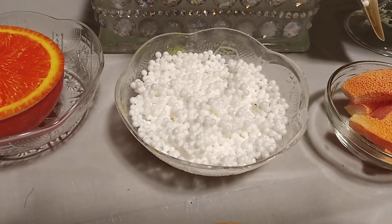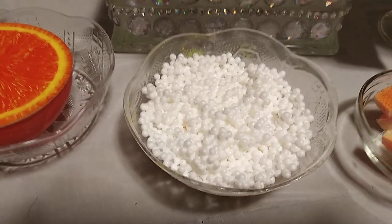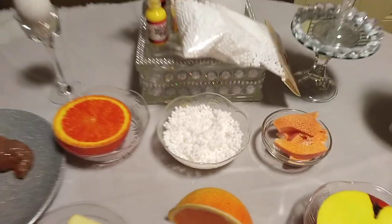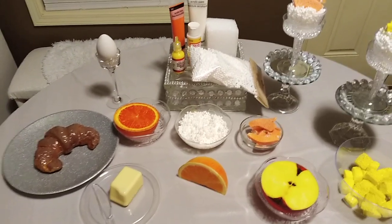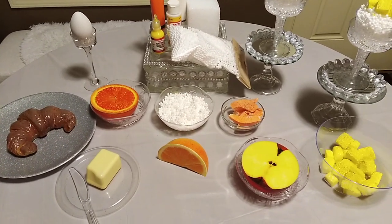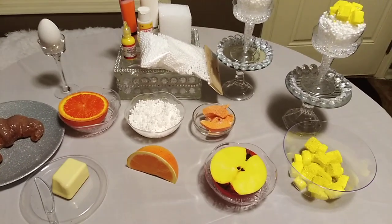With these foam beads, this is how I did the cottage cheese. I used Mod Podge and mixed it in with the foam beads, and that's how we got cottage cheese.